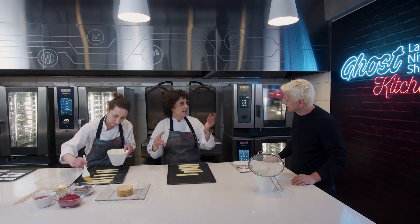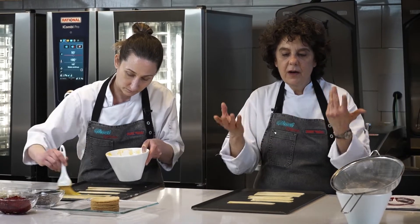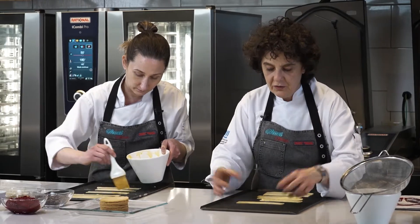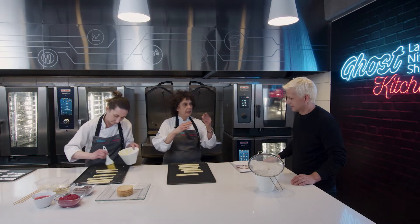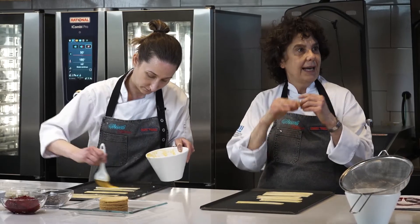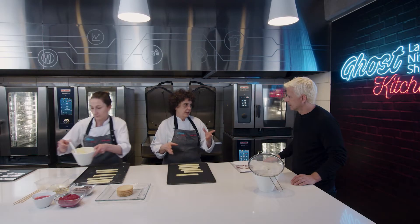Es la gran diferencia que tiene con la cocina: en la pastelería es todo física y química. Uno se pone a ver y dice, ¿por qué desarrolló el hojaldre? Y nadie se imagina que hay todo un proceso físico: el agua se evapora, está aislado por manteca, separa las capas y hace que desarrolle. Es todo química y física.